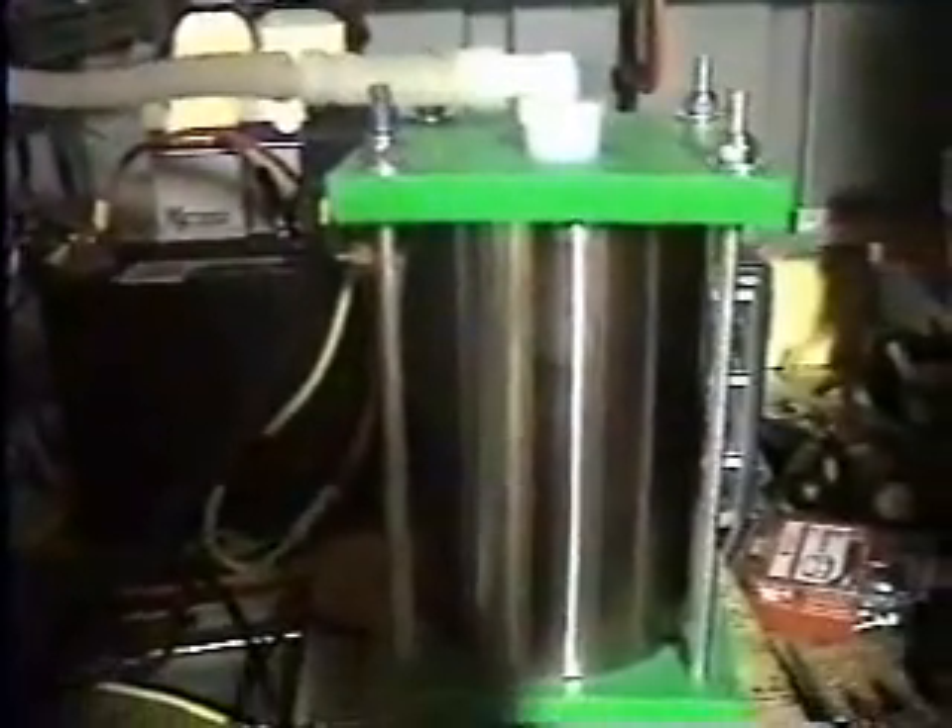Hello, this is Jim from MagDrive. Right now we're bench testing a small little mini-gen going out to a customer in the morning. As you can see it right there, we'll zoom out a little bit so you can get a look at it. And if you follow the line all the way on over, you'll see where it's bubbling inside a one-gallon container.